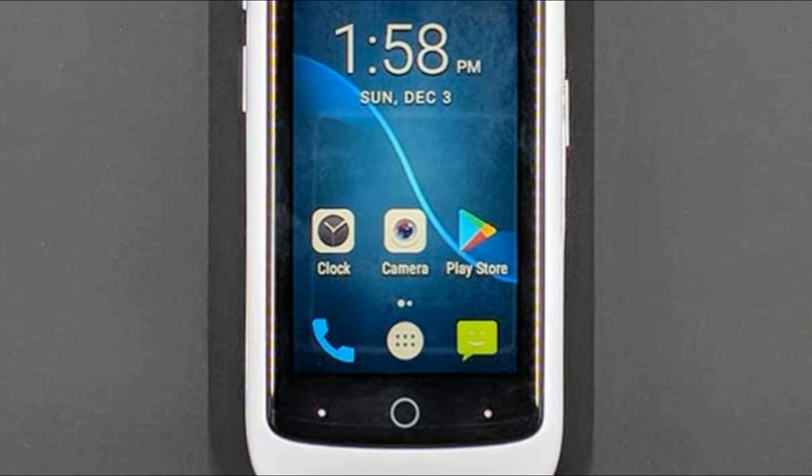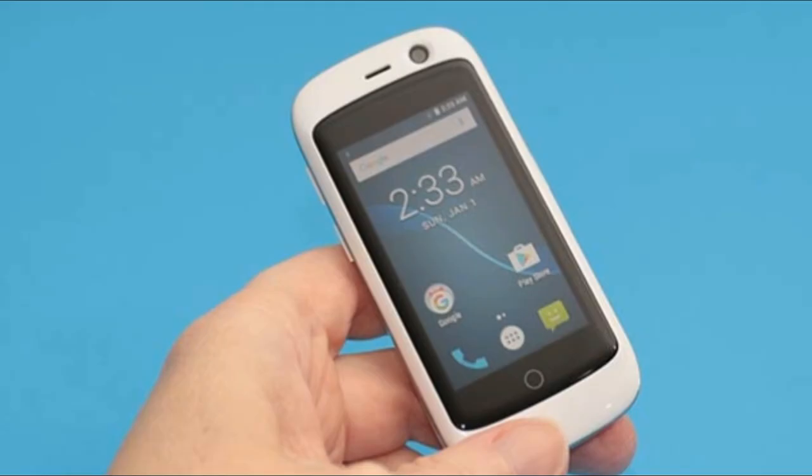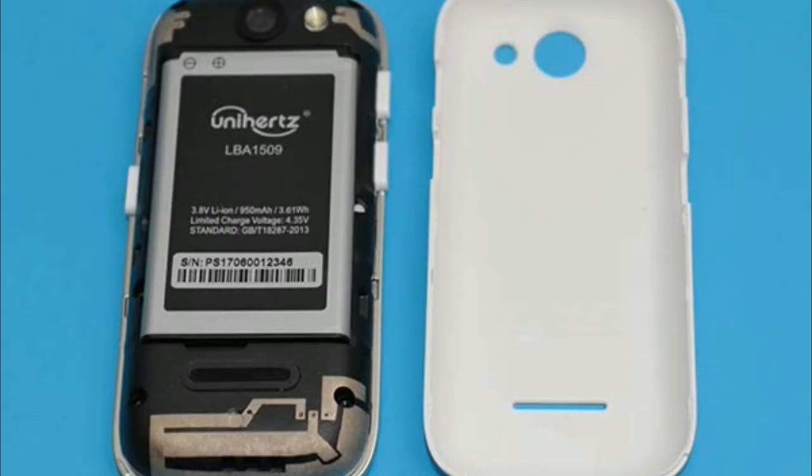The Jelly Pro has a cool little LED battery charging indicator on the front of the phone that glows red while charging and then turns green after the phone is fully charged. I like this feature — which is great considering that I had to look at it a lot due to the short battery life per charge.